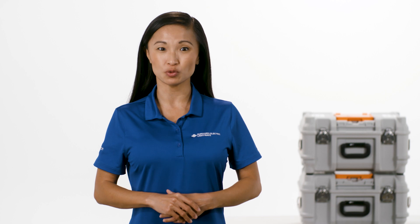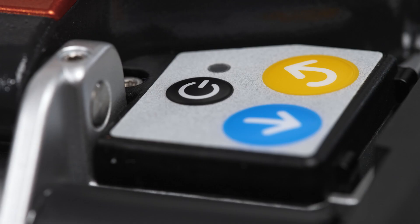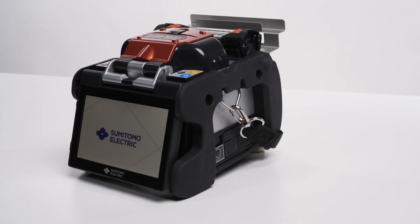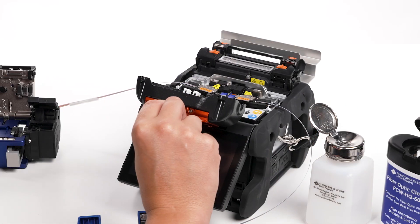In this video, we're going to walk through the steps to complete an arc test on the Q102 M12 Plus splicer. To get started, make sure the splicer is on. Load prepared fibers and holders into the splicer. Close the splicer hood.